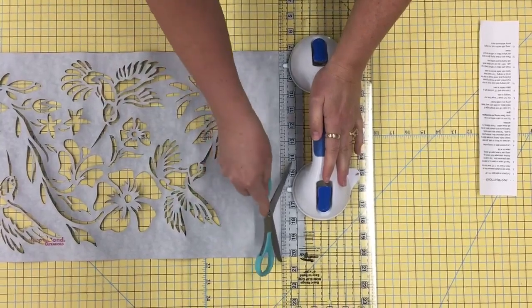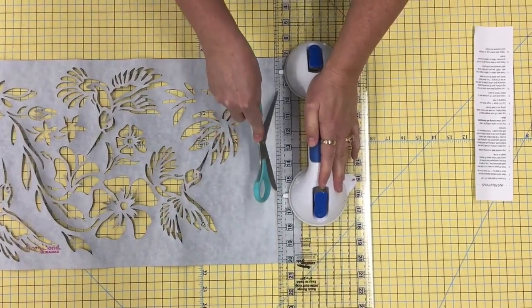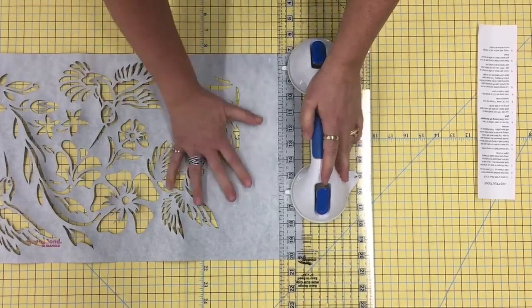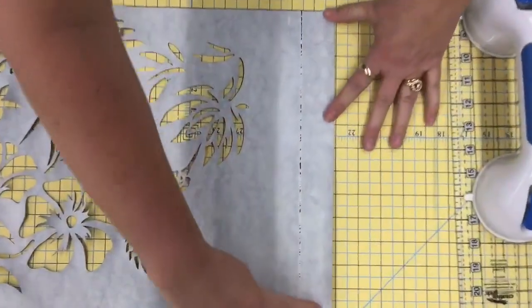To score the laser cut, use a ruler to measure down an inch and a half from the top. Using the sharp edge of scissors or the tip of a seam ripper, score the paper to make the batik placement line.